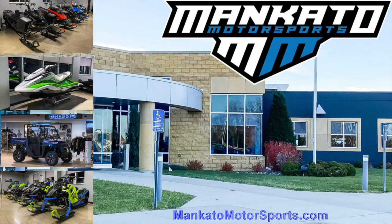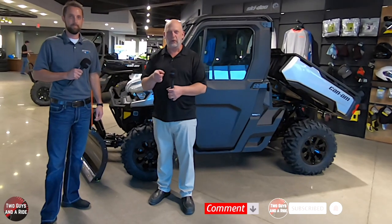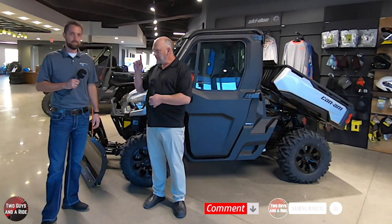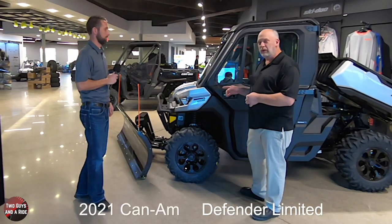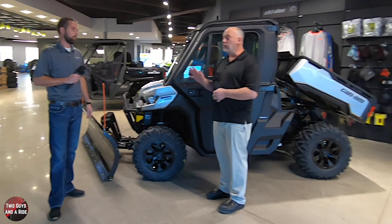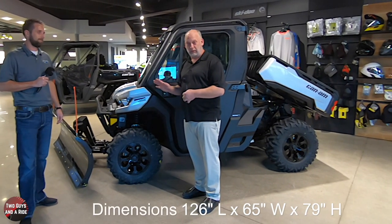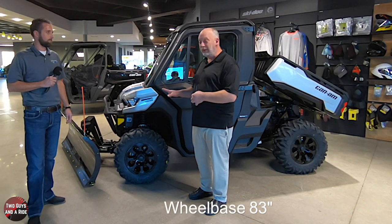Today we're working with our friends at Mankato Motorsports in Mankato, Minnesota. Hi folks, I'm Nathan with Two Guys in a Ride and today we're here at Mankato Motorsports with Cale. Thanks for having us here today. We're here to take a look at the 2021 Defender Limited, which is like everyone's dream utility vehicle - luxury along with really good utility.